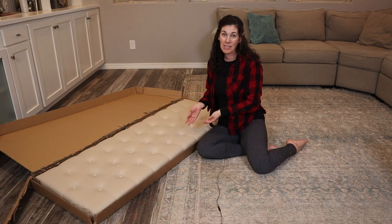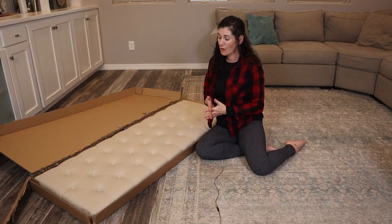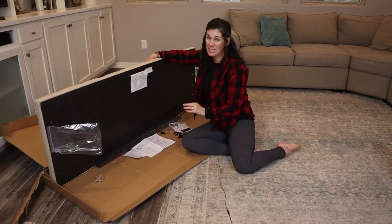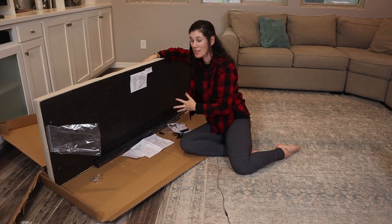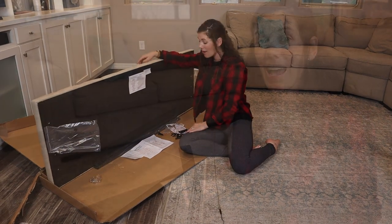What's great about these Zenus headboards is they come to you straight in a box, straight to your front door so that you can open it up and pull it out. Everything you need is attached already right to the back. The legs are stored right here, and the hardware and directions come in the Ziploc.